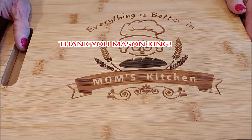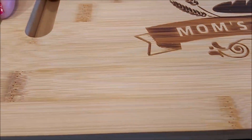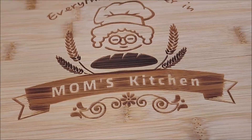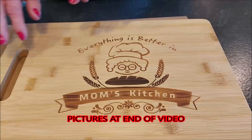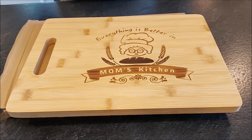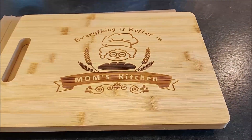It's a bamboo cutting board and they have four different styles. I chose the mom's kitchen one. They also have grandma's kitchen, a king of the grill with a utensil design, and there's also one that is a love cutting board. I'll try to leave a link down below so you can see what those look like.